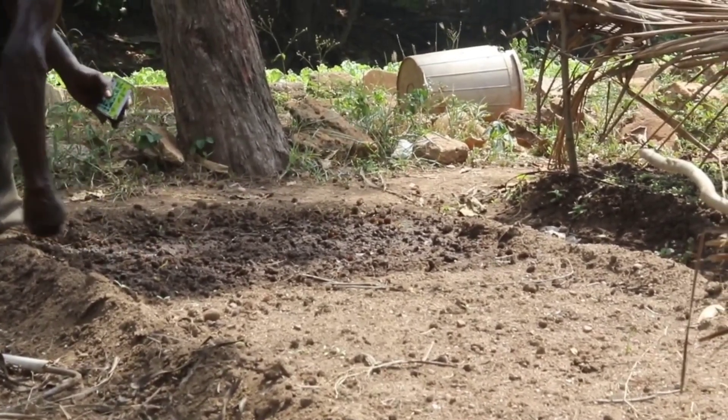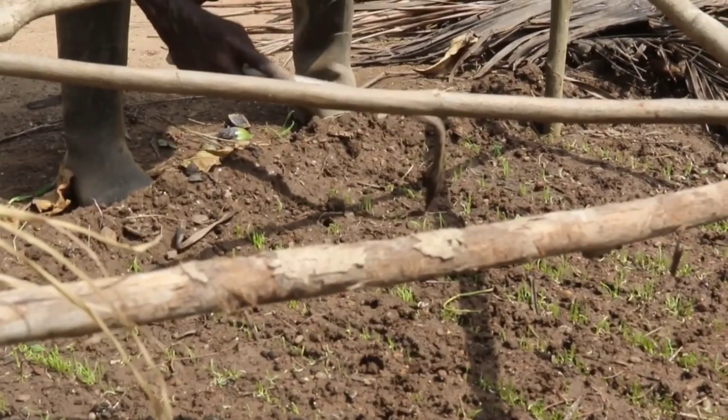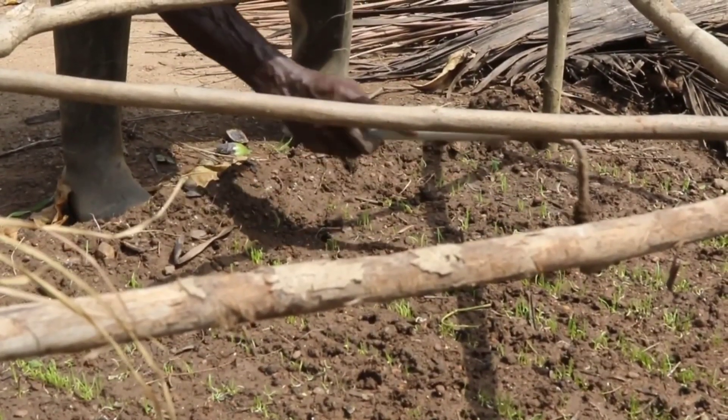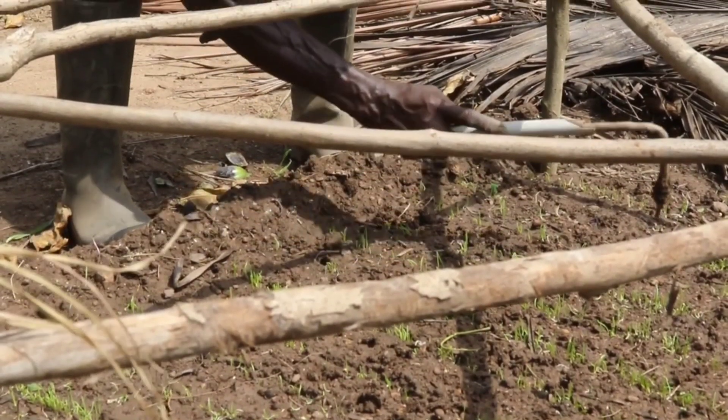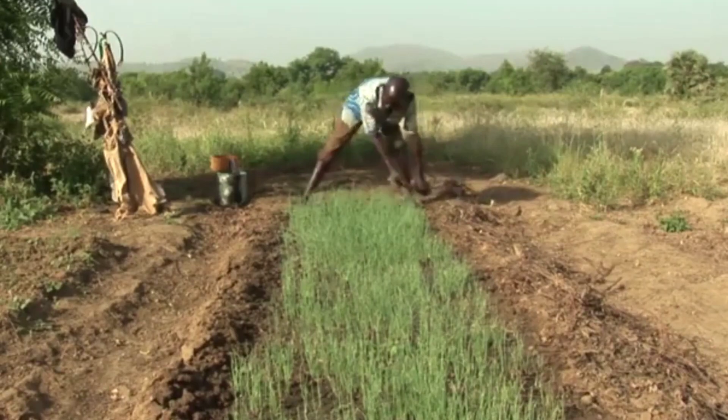When onions are transplanted, the seedling rate should be 3 to 5 kg per hectare. For nursery management, sow seeds in a tray or in a well-shaded nursery. Note that onion takes up to 10 days to germinate.